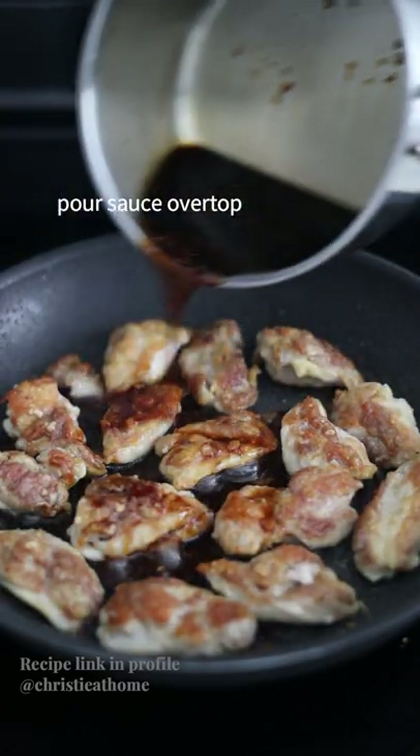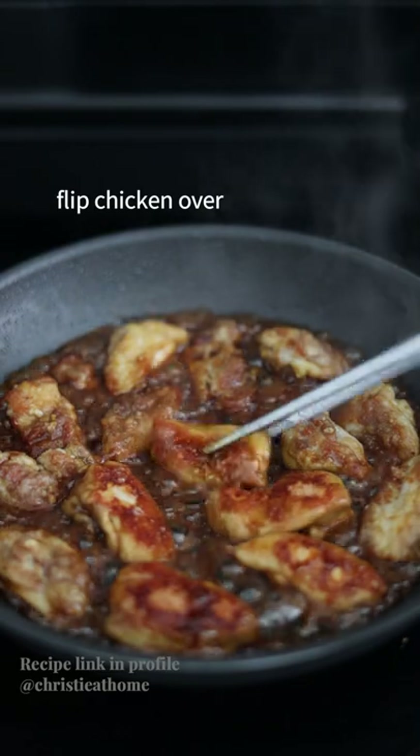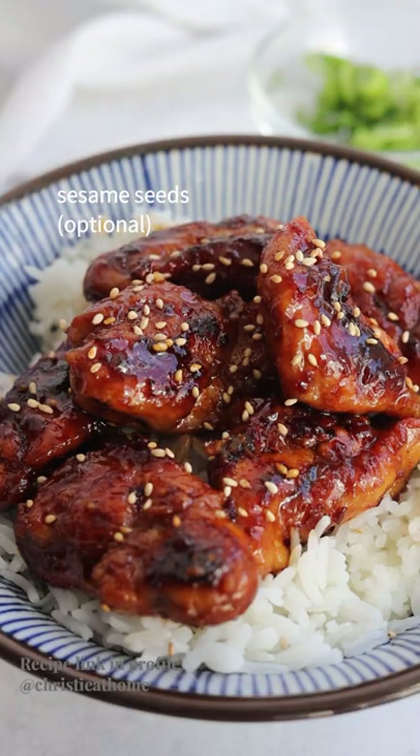Pour sauce over top. Let the sauce simmer and thicken, flipping the chicken over. Remove off heat. Serve with sesame seeds and green onions.